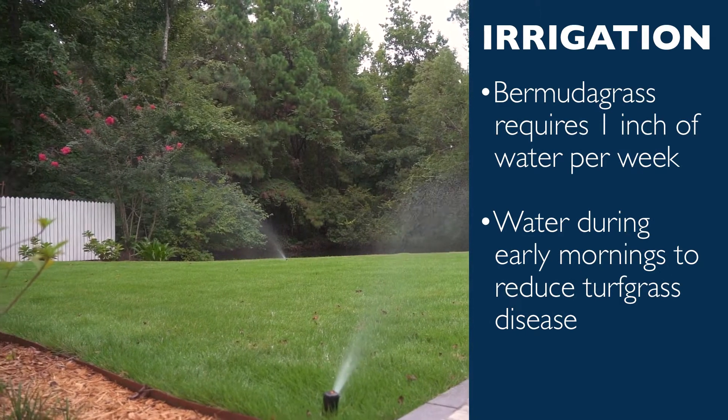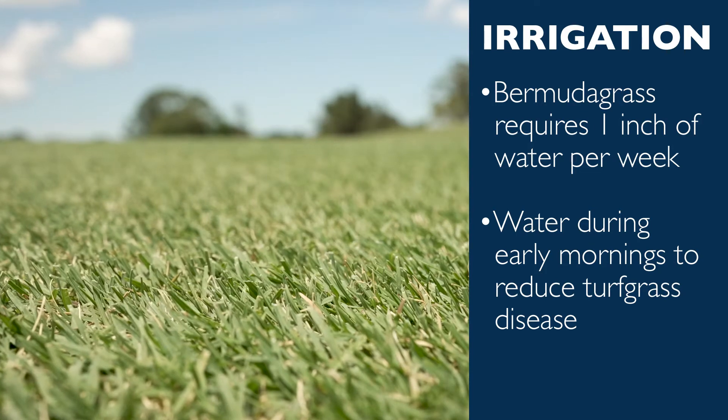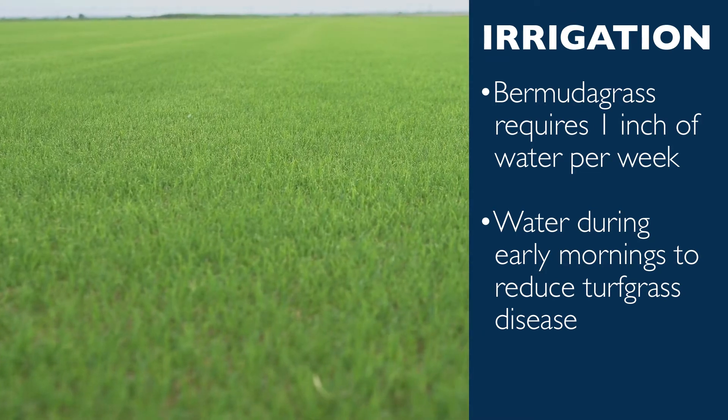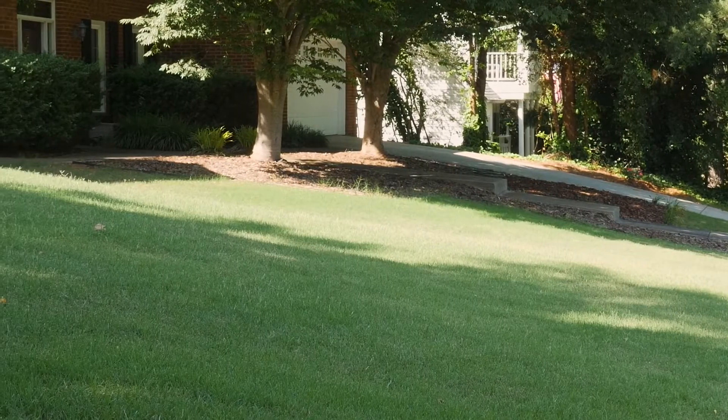Water less as temperatures begin to drop, as too much water can lead to disease. Most Bermudagrass lawns only need about one inch of water per week. However, you can reduce this during the fall. When needed, water your Bermudagrass lawn during the early mornings to decrease the risk of turfgrass disease.